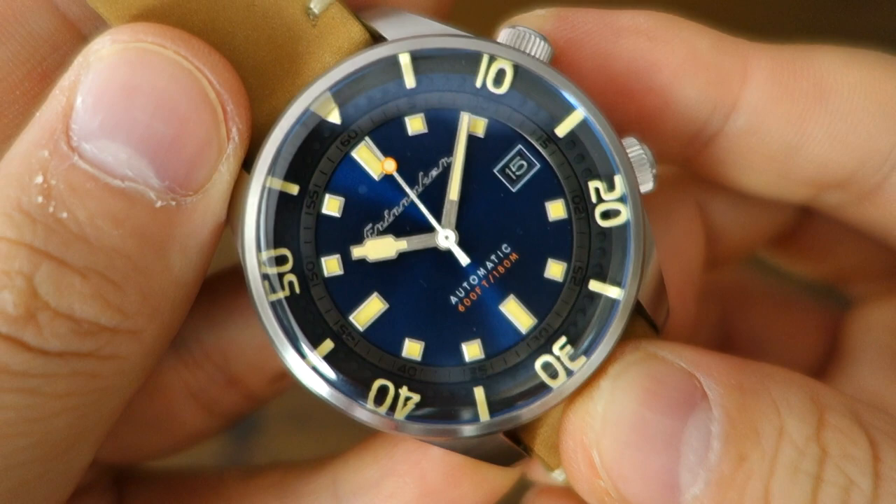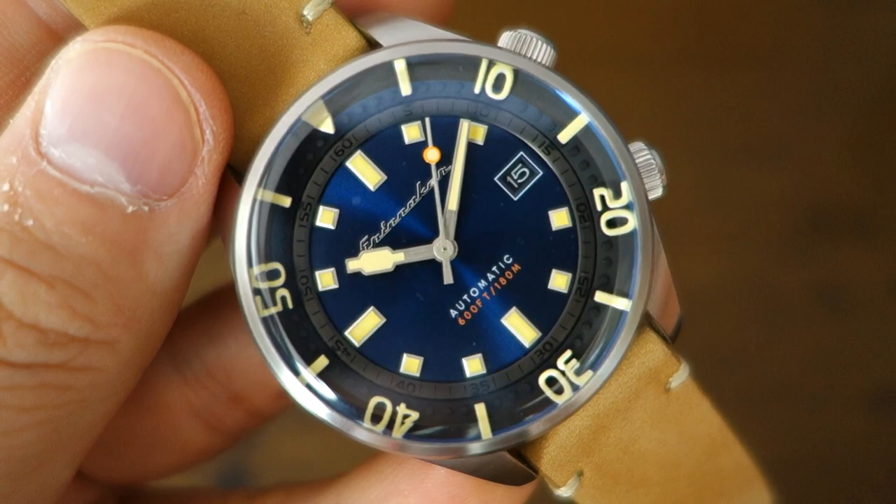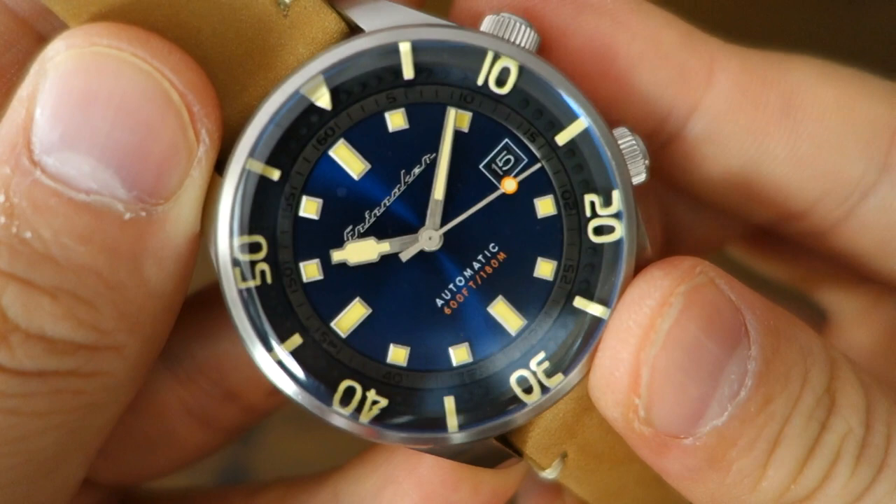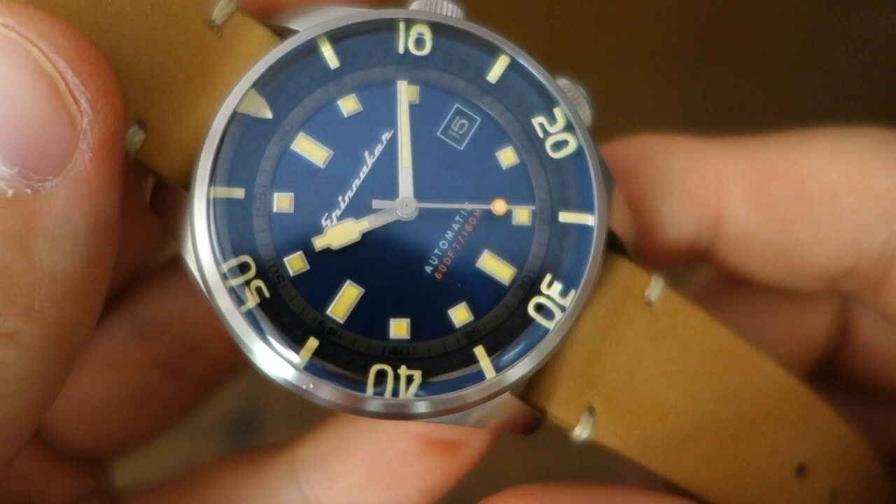I'm not sure about the true dive function when the bezel can be turned so easily. If you're a diver who uses a watch like this, I'd be interested to hear your thoughts. For casual timing at home it's probably fine, but it may be a different story if you were swimming underwater on scuba.